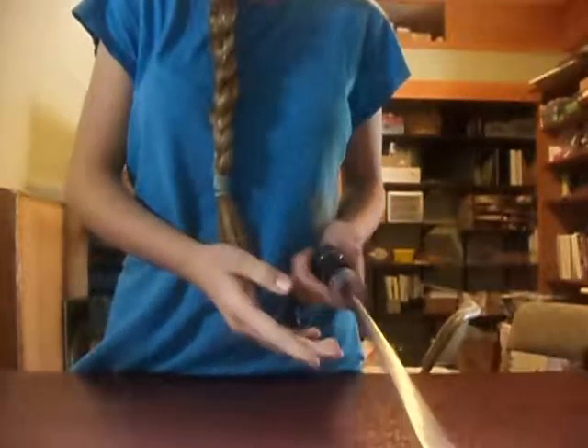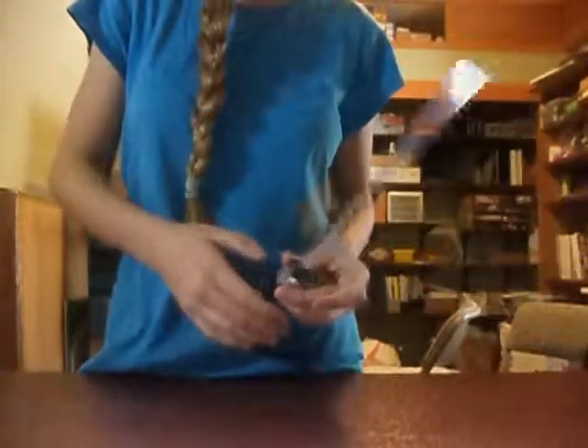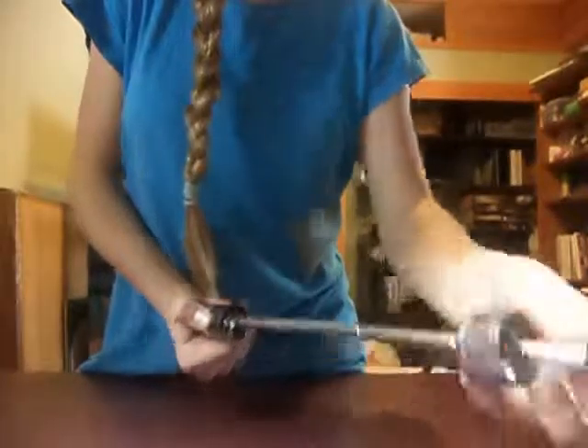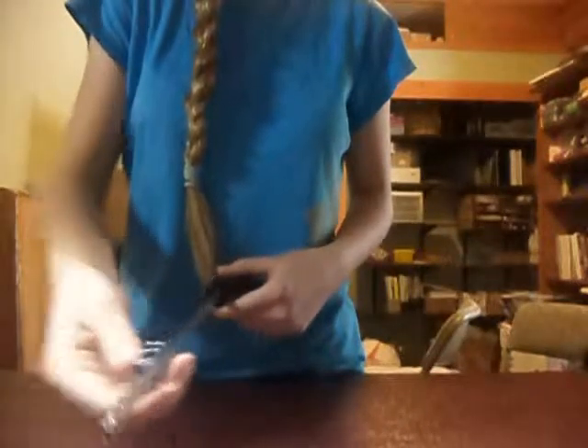So then, next, you want one of the umbrellas with a button that releases it. So you want one of those. Just press the button and pull this top thing off. Pull that off, and then take the little spring down there and take that off.